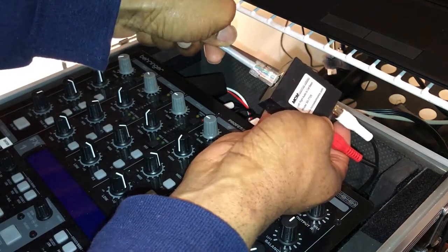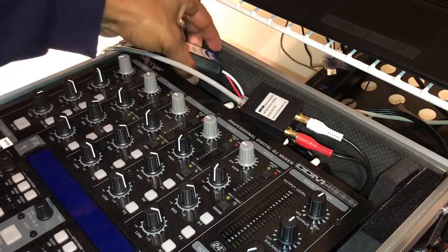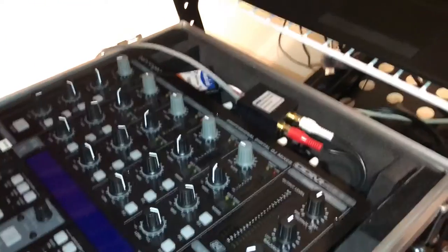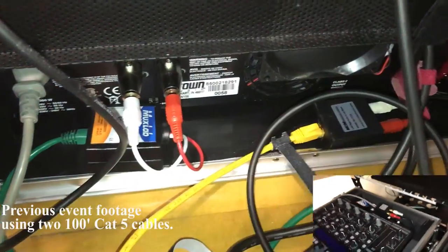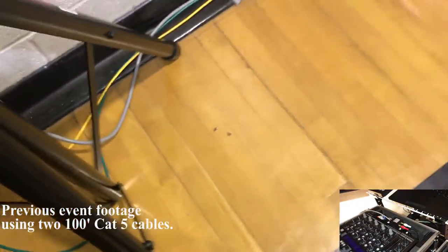All you would do is grab your cat5 cable, put one in here and put the other cat5 cable in here, and run it to the amp. Remember you have to buy these baluns in pairs. The sound quality at the last event I did was pretty good — pretty good sound quality overall.